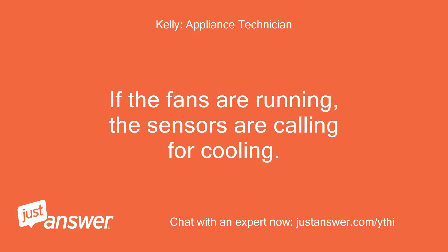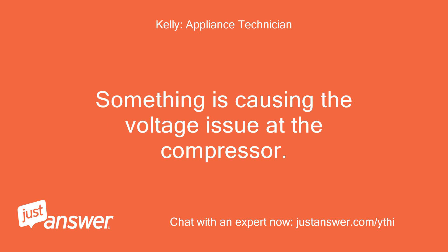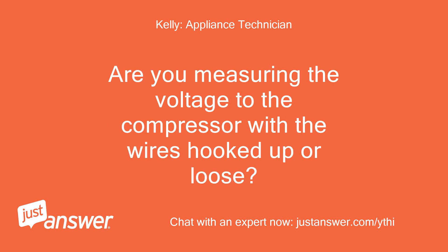If the fans are running, the sensors are calling for cooling. Something is causing the voltage issue at the compressor. Are you measuring the voltage to the compressor with the wires hooked up or loose?